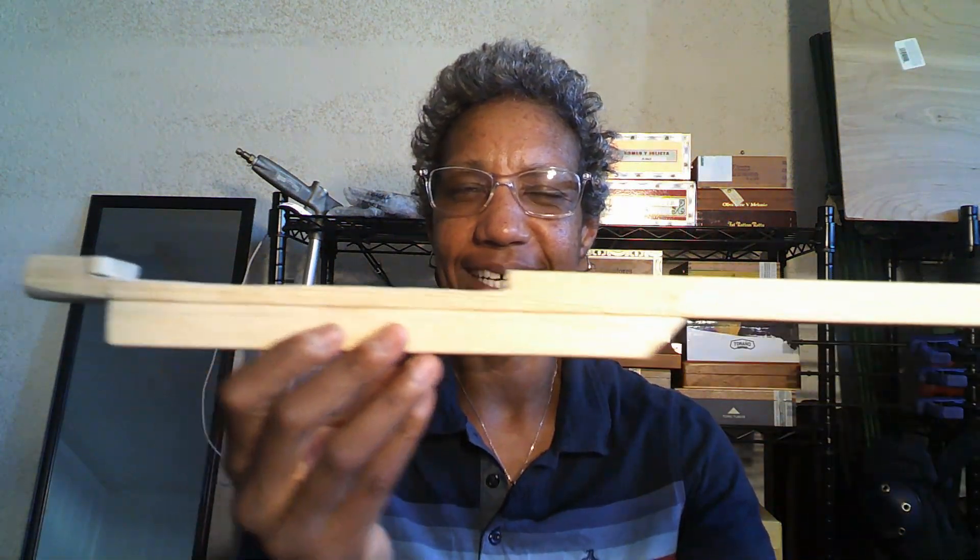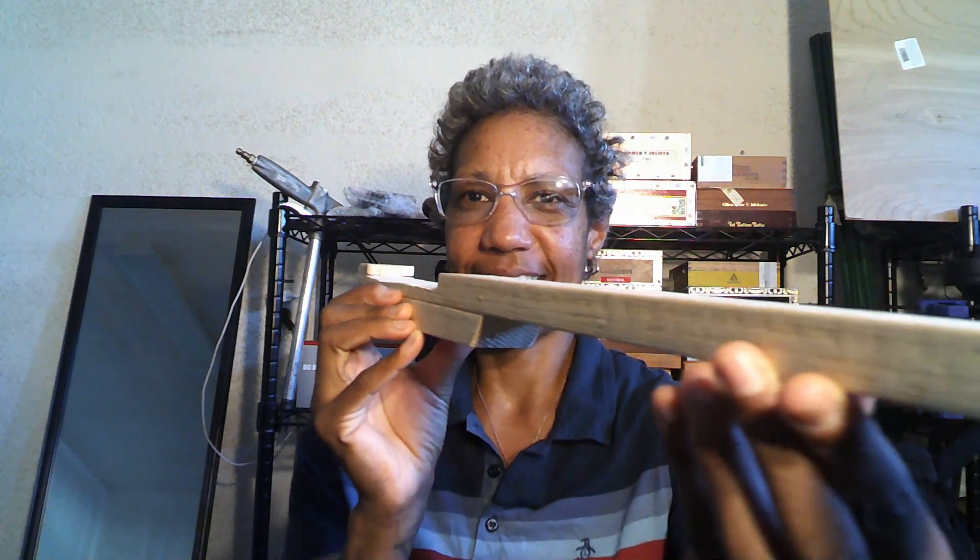Good afternoon enthusiasts! I am Joy, the CBG lady, and I told you we would get to this point. I have made the neck for my second build - yes, we are already on number two, and it's much more intricate than the last. If you didn't see the last one, go back two videos and watch the whole thing. Check it out - I'm so proud of this, booyah! Look at that!